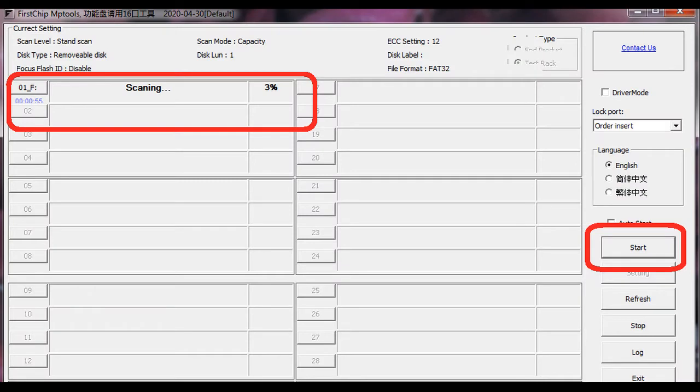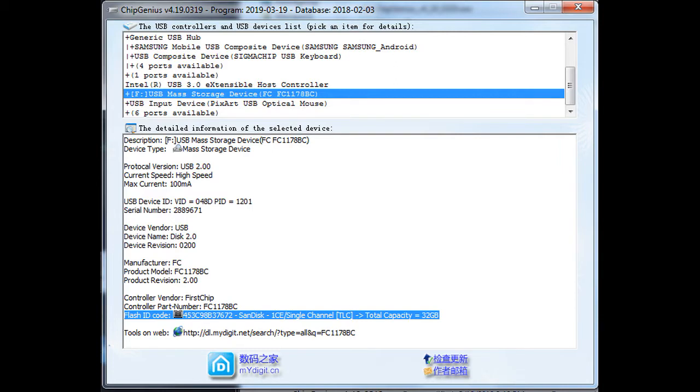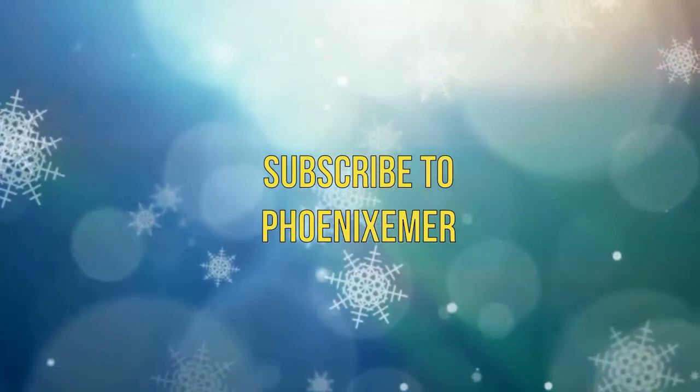After all setup is complete, press the Start button and wait while the process runs. After a minute it will show 100% succeeded, and the USB flash drive will be fixed with the true storage. Subscribe to Phoenix Emer — you can learn what you want to see.